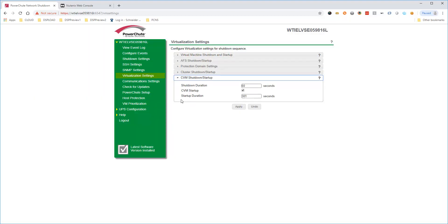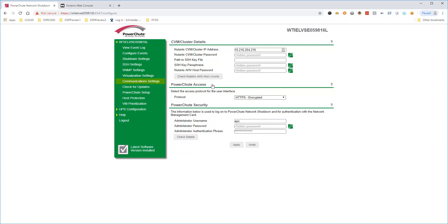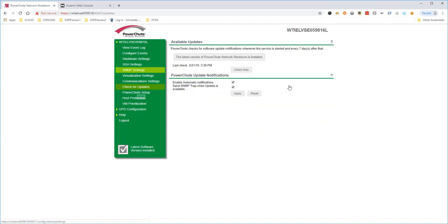Fine-tune virtualization settings and change durations to meet your environment needs. Communication settings allows you to check communication with the Nutanix cluster. Click this button to check if PowerShoot can connect to each AHV host. PowerShoot displays an error if it cannot connect to any of the AHV hosts. In this case, PowerShoot can connect without any issues.